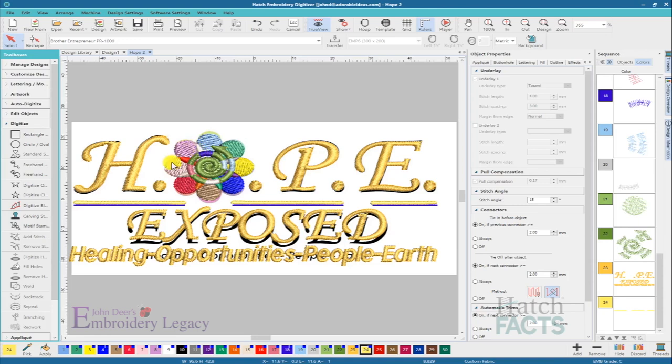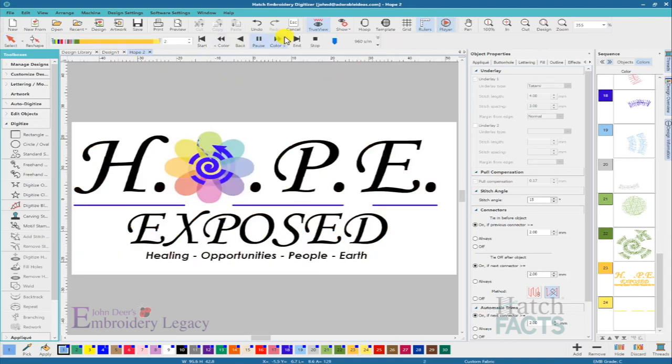But this area is really the culprit right here. If I do a quick redraw and go through by color in the player, I count 22 color changes just within that one area of the logo alone. That is an enormous number of color stops concentrated in one small section of the design.